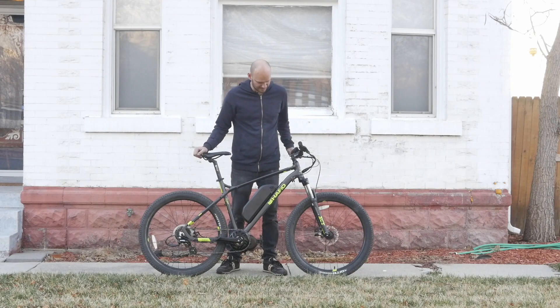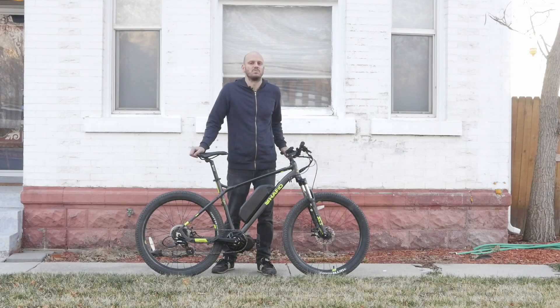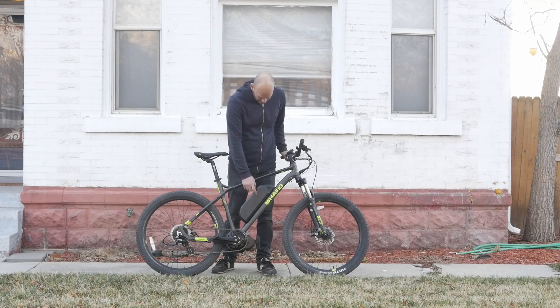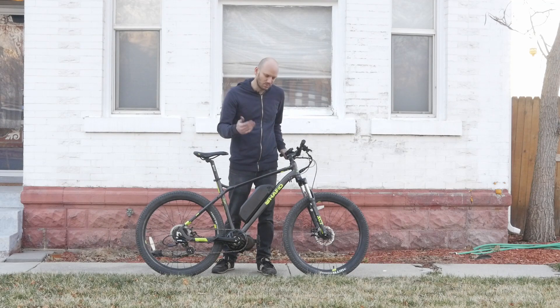For this bike we added a BBS HD motor that puts out 1,000 watts nominal, a little over 1,700 watts at peak. We've got a 52 volt 17.5 amp hour battery, so this thing is going to get between 30 and 60 miles range depending on how you ride it.